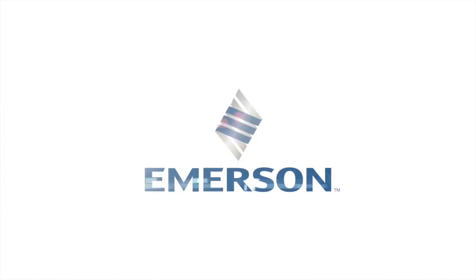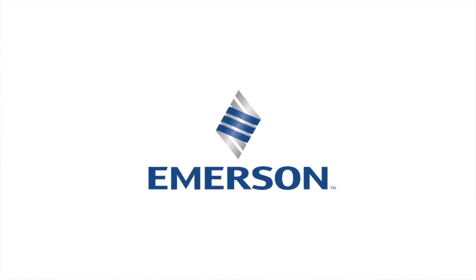Share pictures of your handiwork on Facebook, Twitter, and Instagram using the hashtag MyEmersonFan.